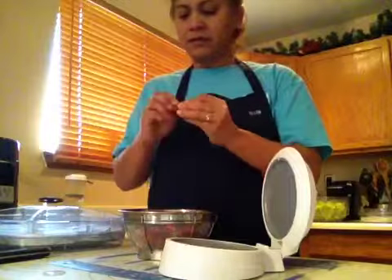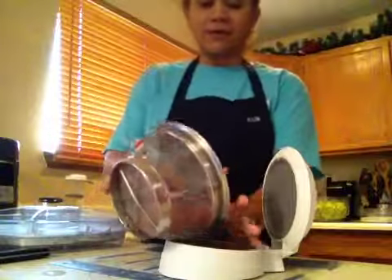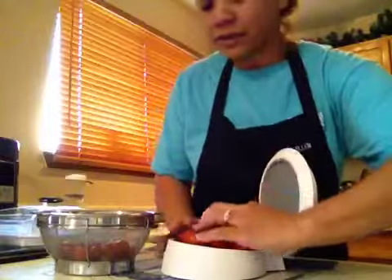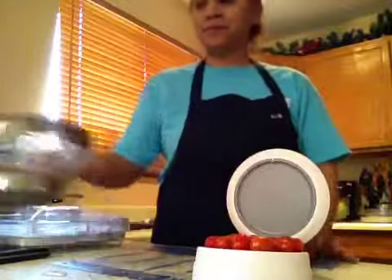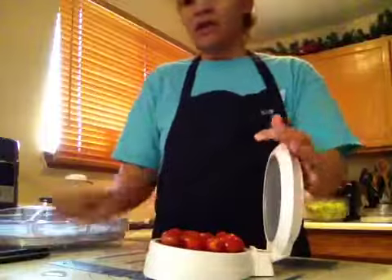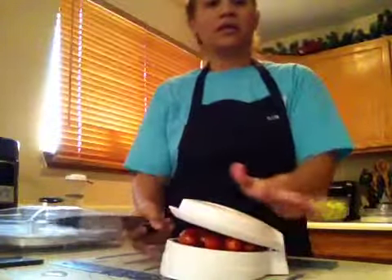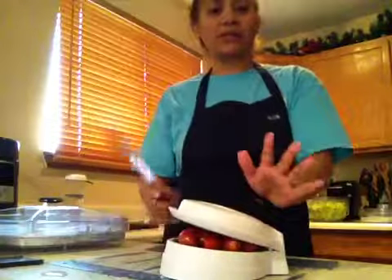I'm going to take my grape tomatoes and put them on the Closing Cut just like this — nothing fancy. Then I'm going to take my eight-inch chef's knife and close it without even applying pressure just yet.